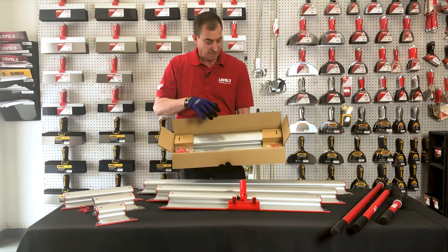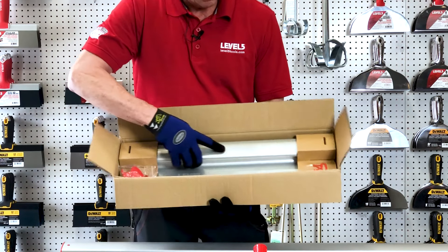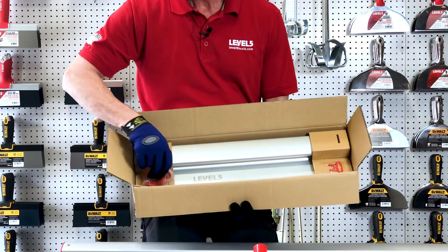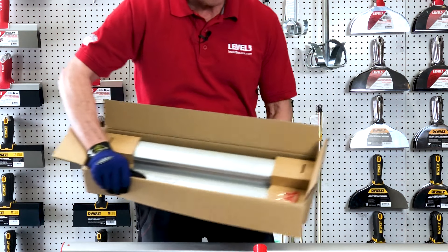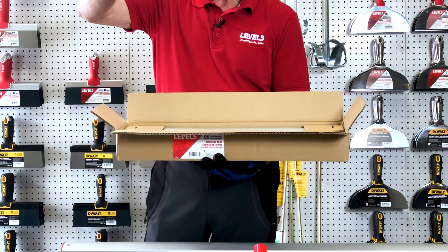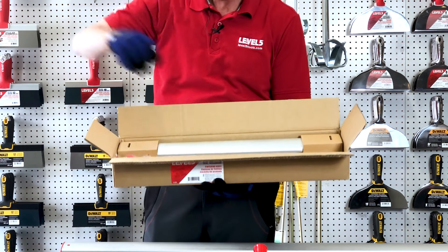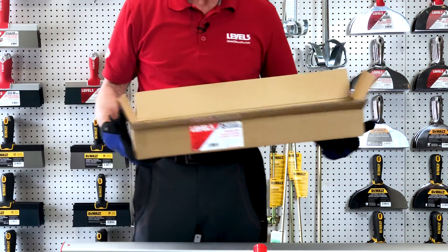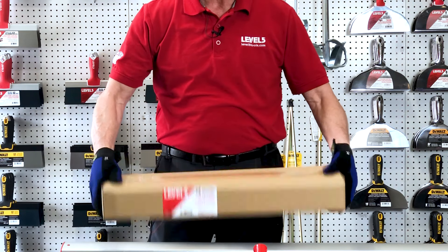I'm going to start off with how it comes packaged. This comes packaged very, very well. We're trying to protect it from moving around and damaging the 0.3mm stainless steel blade that's inside. You get a spare pair of end caps in there. The other thing that comes inside is a little plastic piece — that's a retail hanger. You can put that on the edge of the blade if you want to hang it on your tool bench or on a retail shelf. We take great care making sure we package this in a way that's going to show up at your doorstep undamaged.